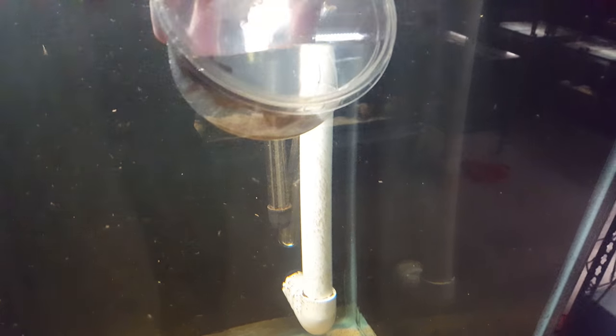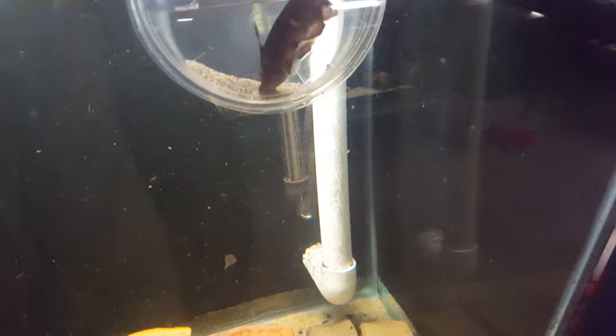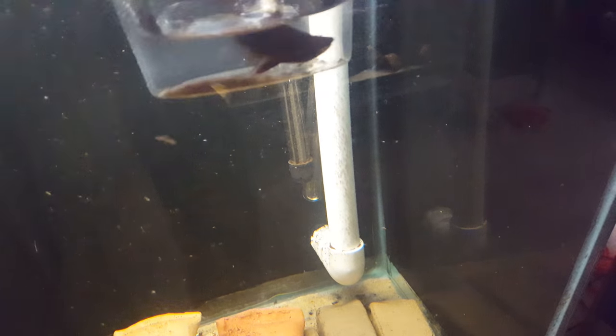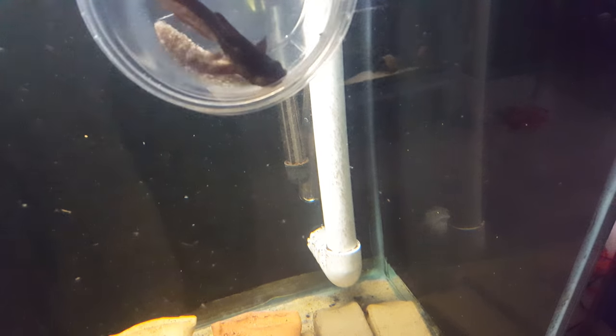Now you may think that's strange to move a fish in a plastic container, and one can debate whether the use of plastic is good or bad, but in this case it's useful in the fact that these guys will not get stuck in the net.